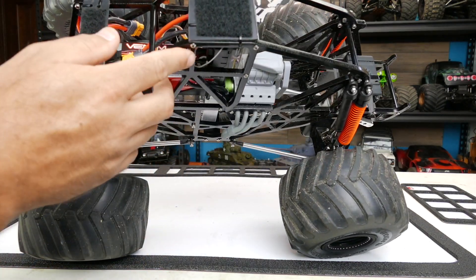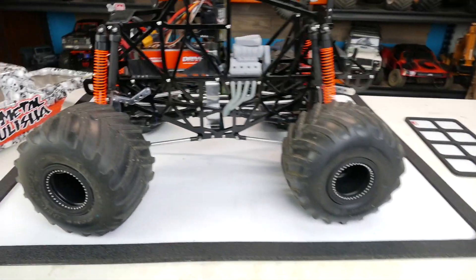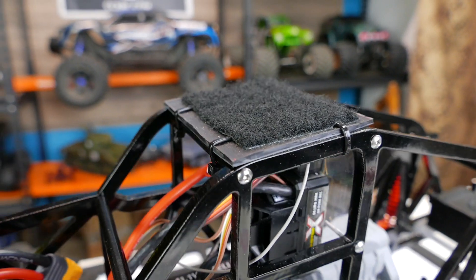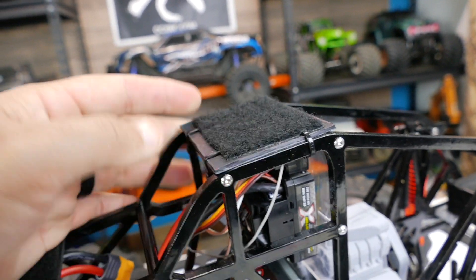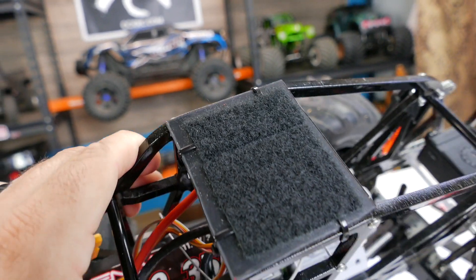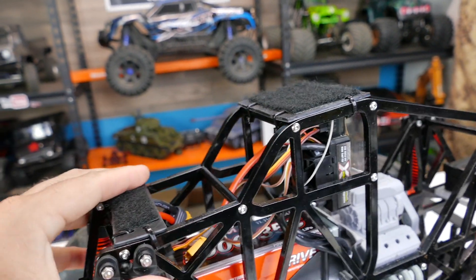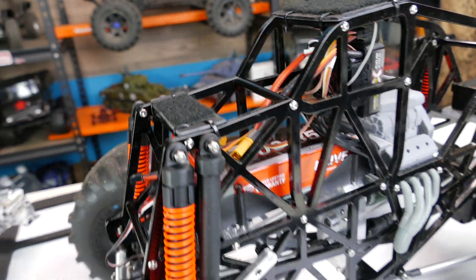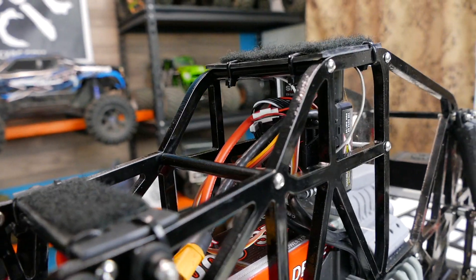Let's take this off the tripod so we can get a closer look. Here you can see what I've done — I've taken a fairly thick piece of styrene, cut it to shape, drilled it out, and used zip ties to just hold it in place. It moves a little, but it's not a big deal. Then I put that heavy duty professional strength Velcro on there, as well as on the front.